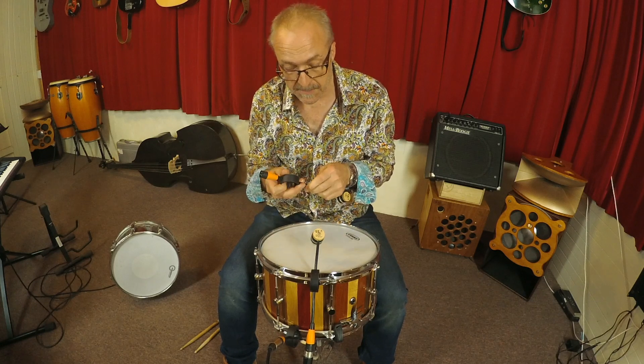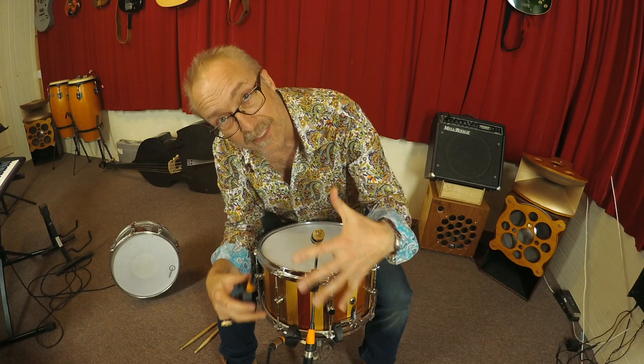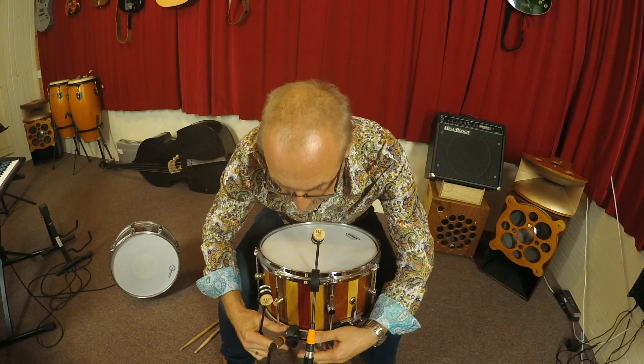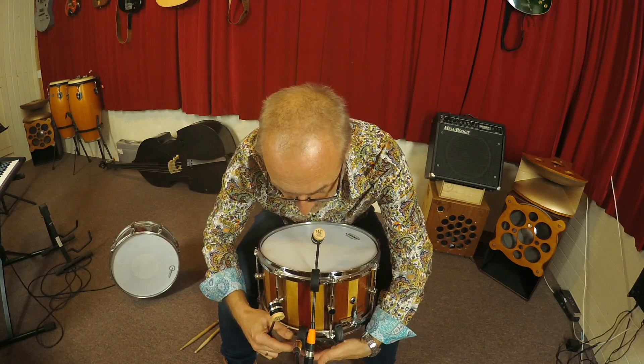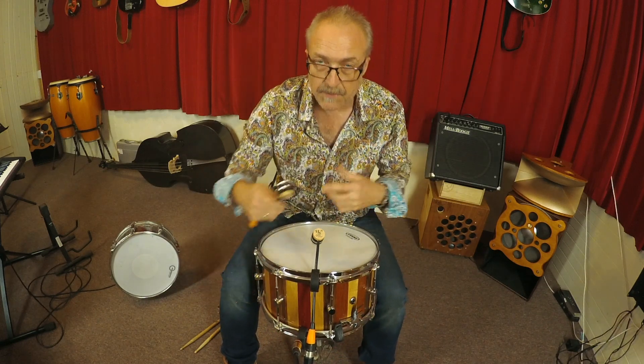Another advantage is that you can also very easily mic underneath the snare, because again they don't take much space. You don't have to worry about all kinds of stands and clips — it simply clips on underneath, and you can adjust up and down and in and out.